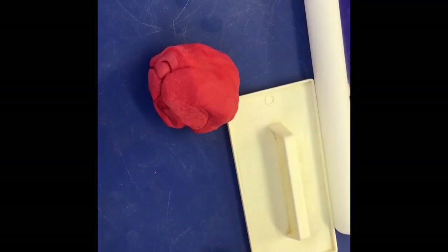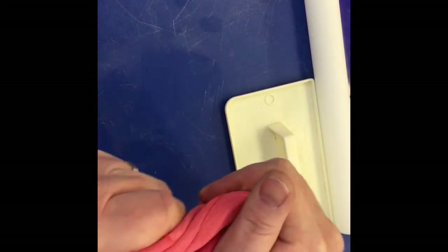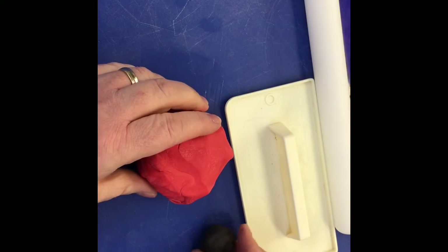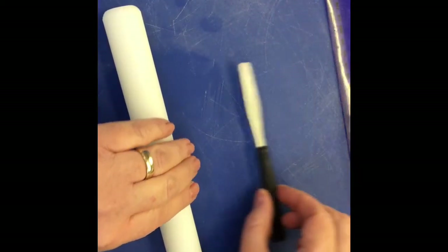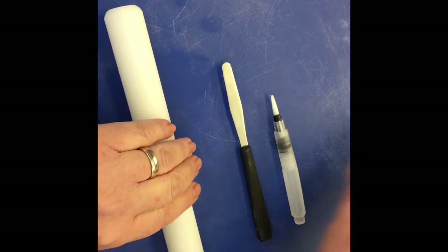In this video I'm going to show you how to make a polka dot bow. I'm using Saracino modeling paste that I've already kneaded up and made nice and soft. This is about a hundred grams of red and a small amount of black. I'll also be using a smoother, a rolling pin, a small palette knife, a water brush, and a ruler.